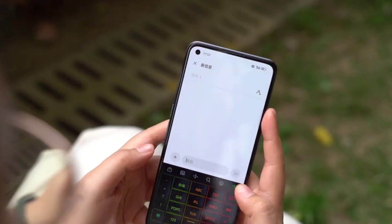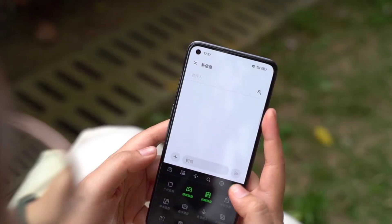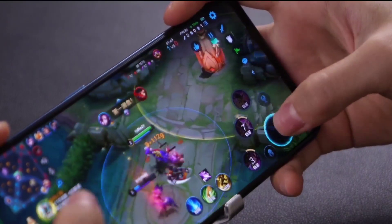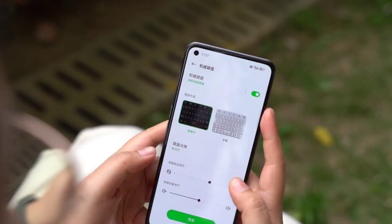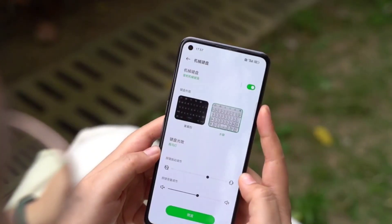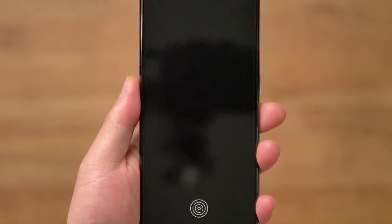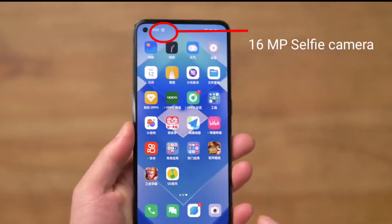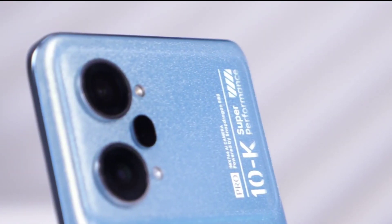It features a 6.62-inch AMOLED display with a 120Hz refresh rate, 800 nits of peak brightness, and 240Hz touch sampling rate. There is also an in-display fingerprint sensor, and a 16-megapixel selfie camera on the top left.